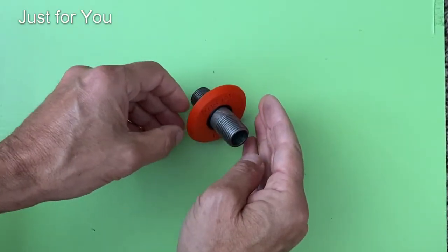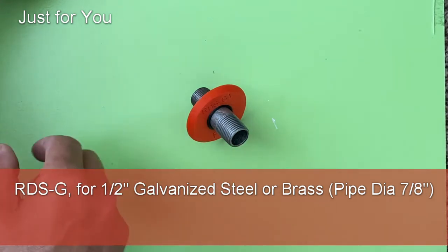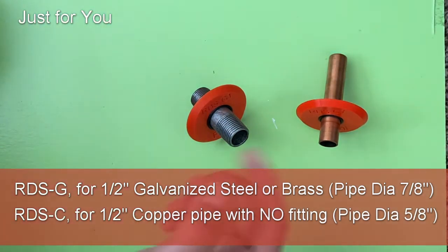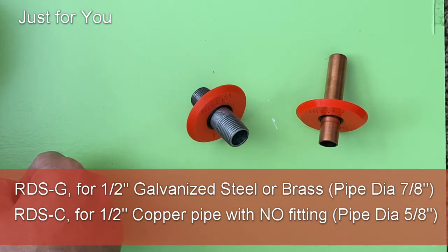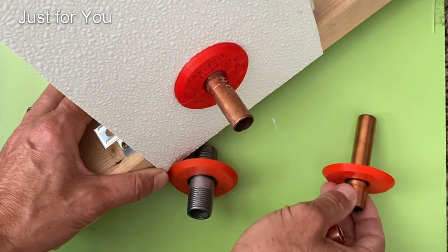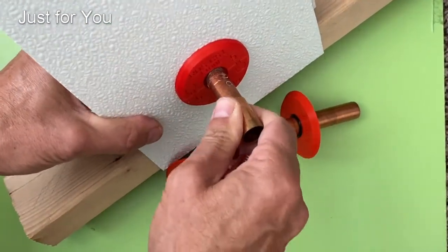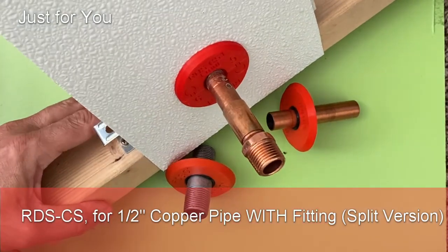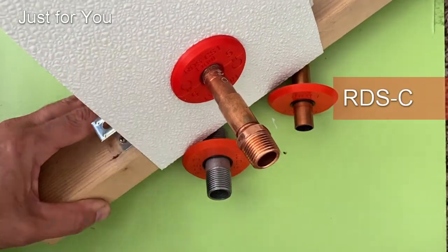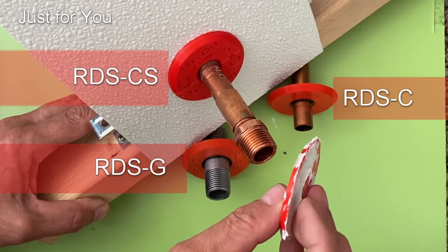So there you have it — the three versions. The G version is for brass or galvanized half inch pipe with an outside diameter of seven eighths of an inch. The original C version goes on a half inch copper pipe with an outside diameter of five eighths of an inch. Last but not least, the split version is for applications where you encounter a fitting at the end of the copper pipe and cannot slip the original disc over the pipe. Hopefully this helps you order the correct one — and keep in mind, the best option is to go with the one-piece rigid version for better silicone caulk adhesion.